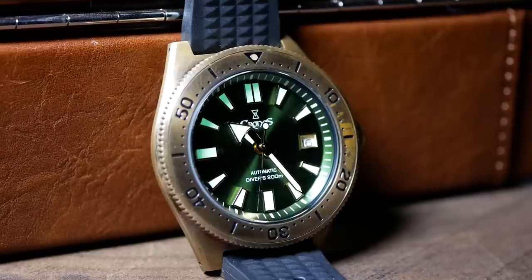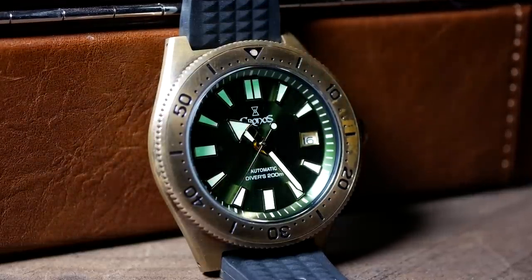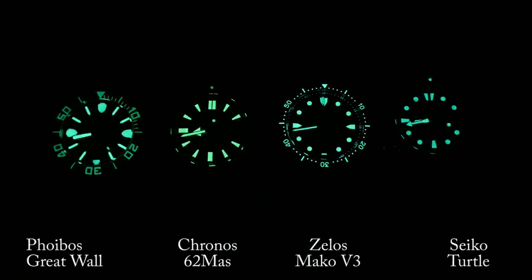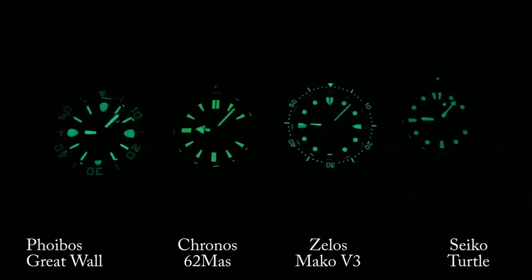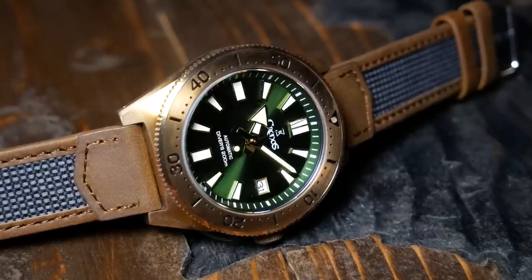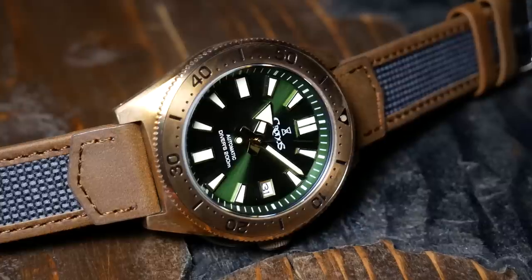Even in daylight, the hands have a faint green glow that pairs nicely with the emerald dial. But at night, this thing goes the distance — far outlasting a Seiko Turtle, and almost keeping up with the King of Loom, the Phoebus Great Wall. When I first got it, I was expecting it to be good, but never this good. If you're a fan of Chinese watches, and especially bronze ones, this is definitely one to check out.